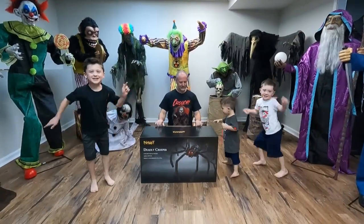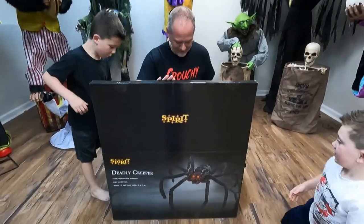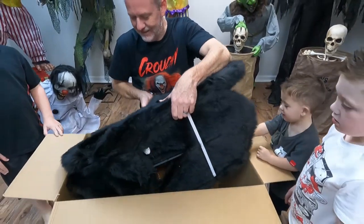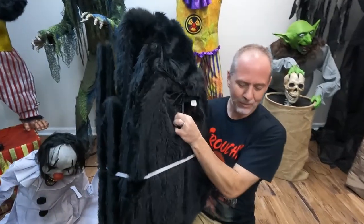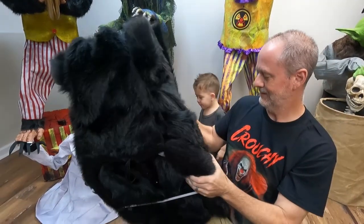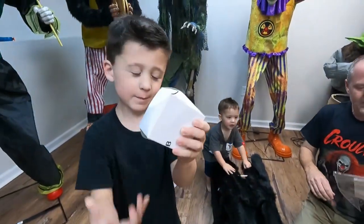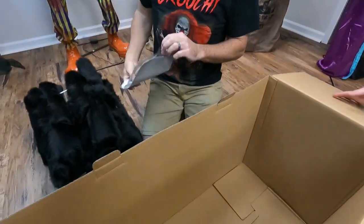All right guys, we're ready to open them up. I'm so surprised that this box was so big — at first I thought maybe it was the wrong animatronic, but look at this! Oh my god, I didn't know he was so big. He's furry, and there's a big metal base — I wonder why it's so heavy. But that's super cool, he's super furry, he's gonna be big.